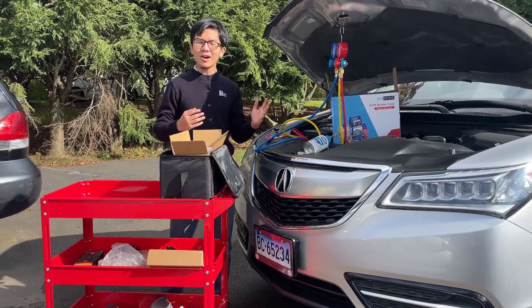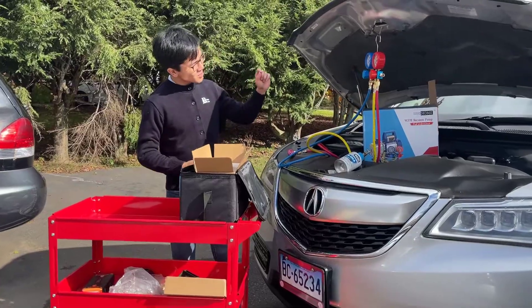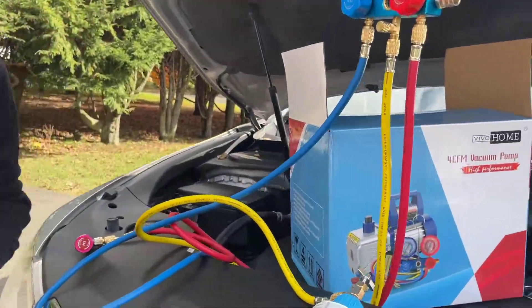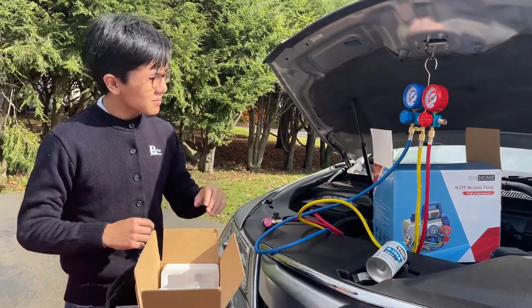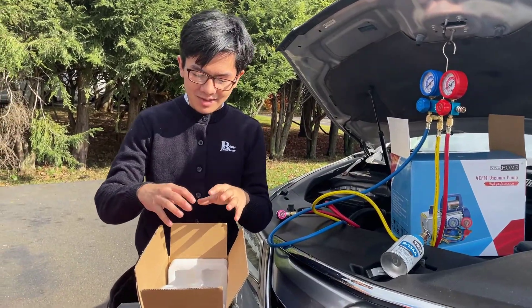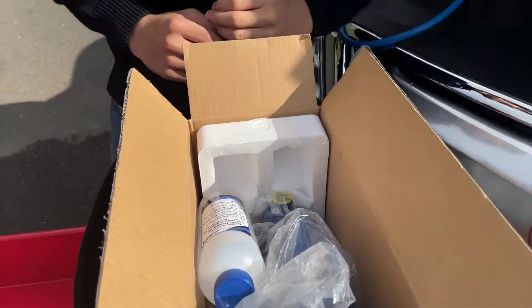Hi, I'm Main Mun. Welcome back to one of my auto repair and tool review videos. In this video, this is a continuation of our videos on the Viva Ohm vacuum pump kit and a continuation from the previous video on the manifold gauge set. We're going to be unboxing the vacuum pump and trying to operate it. So let's get right to it.